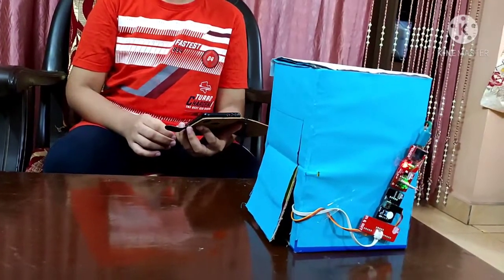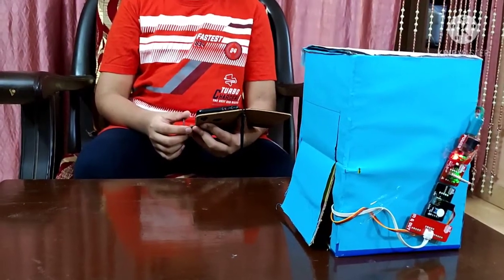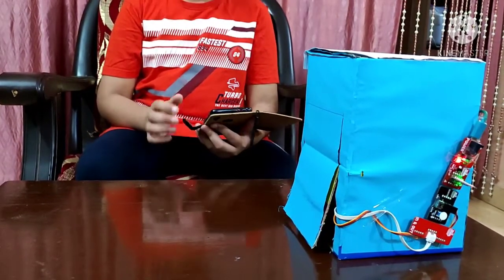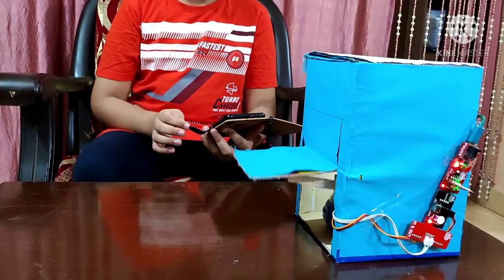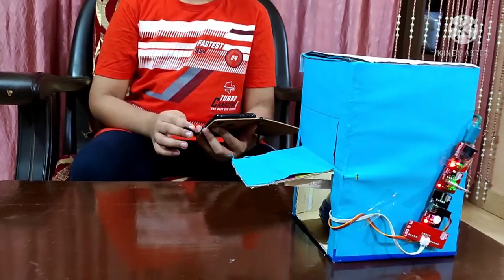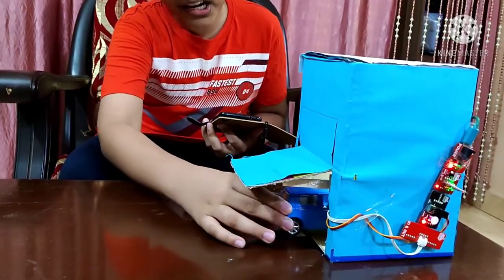Wasn't this easy? Now let us see how to take out our car from this IoT based garage. So let me open the garage door — just as I press the button, it opens. So now let me bring my car out.